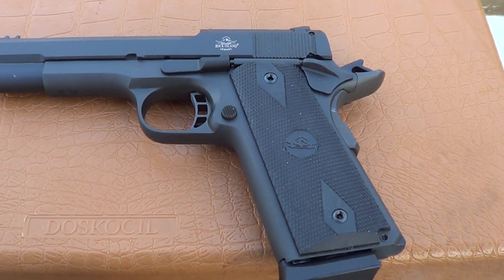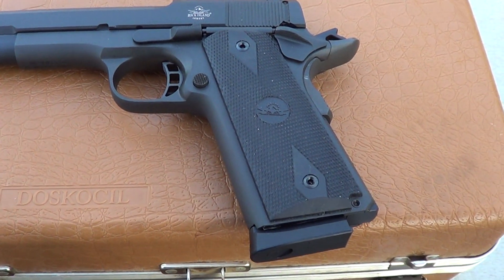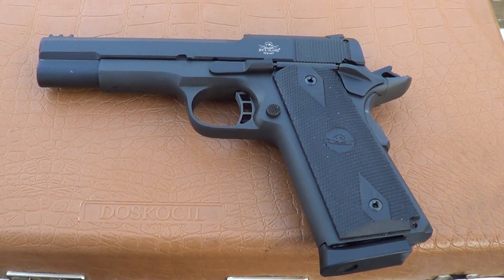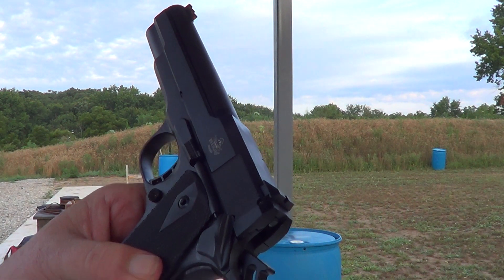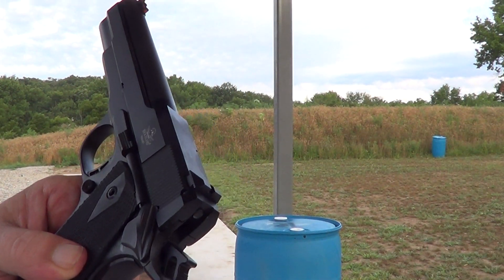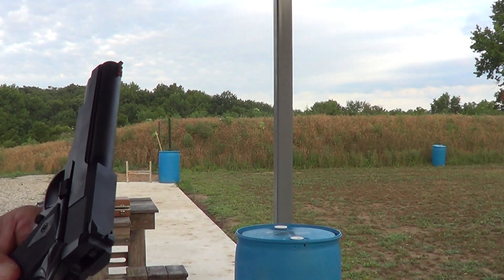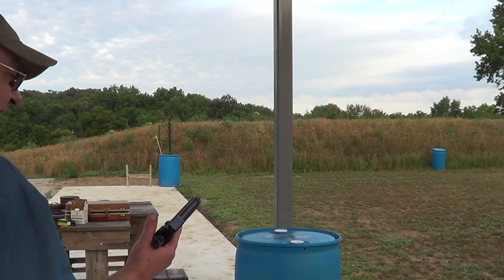I'm going to load her up and we'll try a few shots with it today on camera. The magazine holds 15 rounds. I've got her all loaded up — magazine holds 15 rounds, and I've got one in the chamber, so we've got a total of 16 rounds. We'll go ahead and see if we can hit anything with it.